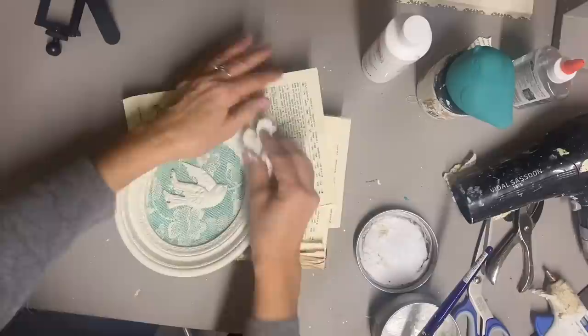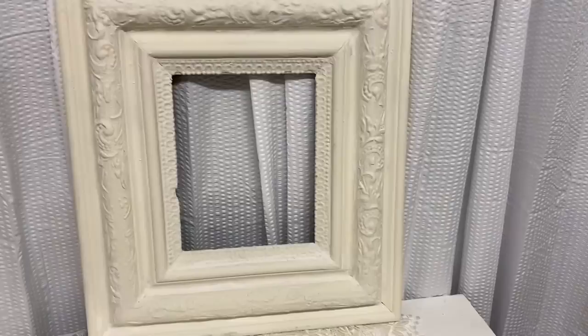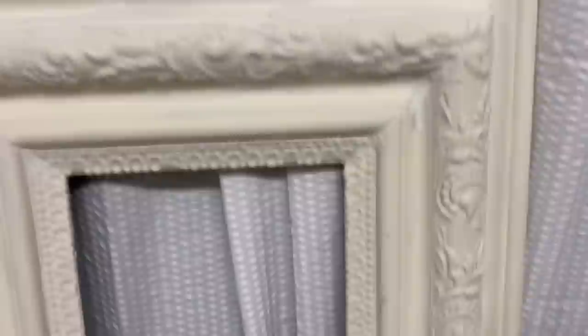Then I made another hang tag for this one and this one was finished. I forgot to mention that I did use a clear wax on this, and I gave it a little bit of pressure when I was putting that on so that it would do a little bit of natural distressing.